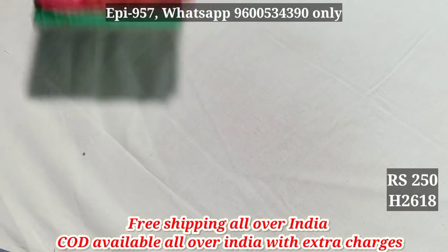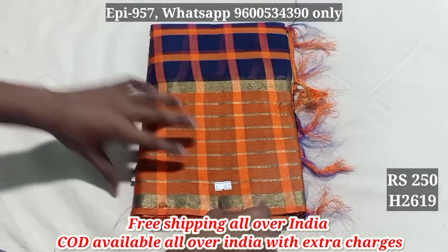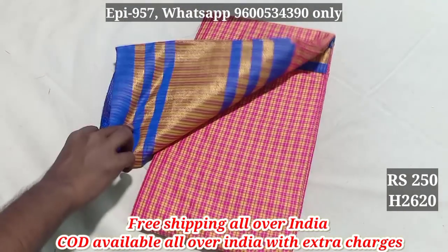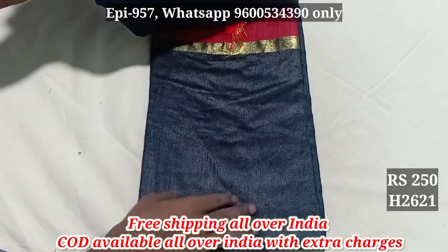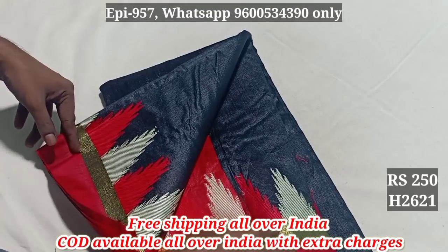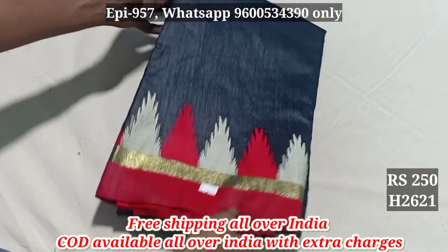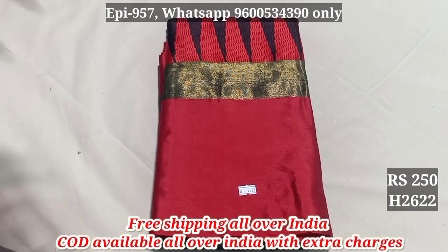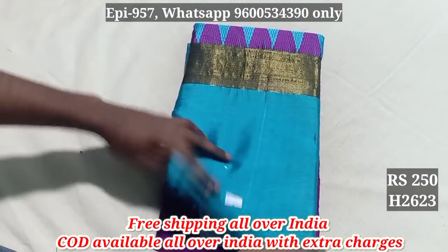2617. 2618. Now we need to use it. 2619. Cotton silk. 2620. 2621. Now we need to use the contrast color — we need to use the black color. Blouse. We need to use the gold. 2621. Cotton silk. 2623.